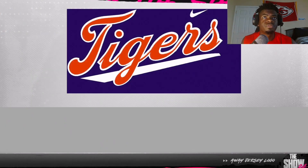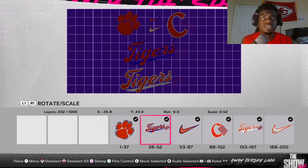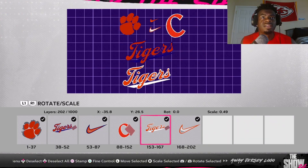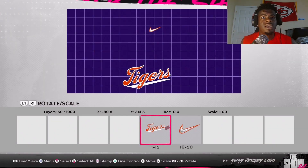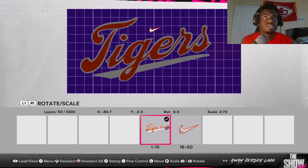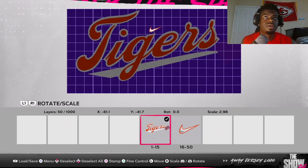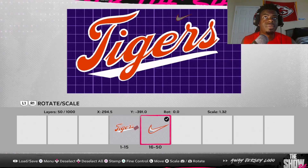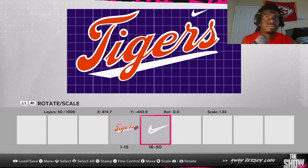Now we're going to load in the jersey logo. Just like we did for the hat, select all and make it smaller so you can see all the logos. Deselect the orange Tigers with the white stripe underneath, and deselect the white Nike check. Delete selected. Then drag the Tigers logo up and make it a lot bigger until about right here. Select the Nike check, make it a little bigger and place it about right here, then make that Nike check white. Save changes.